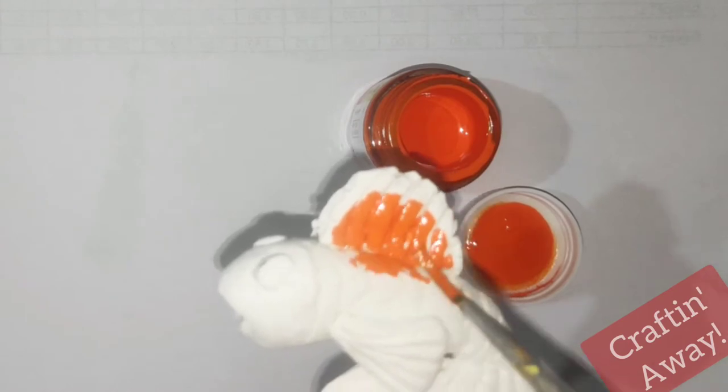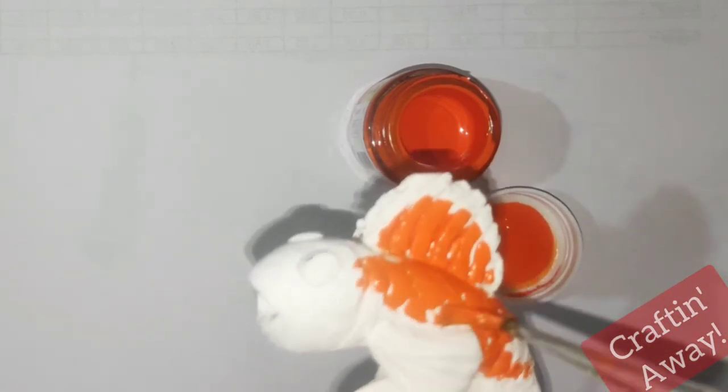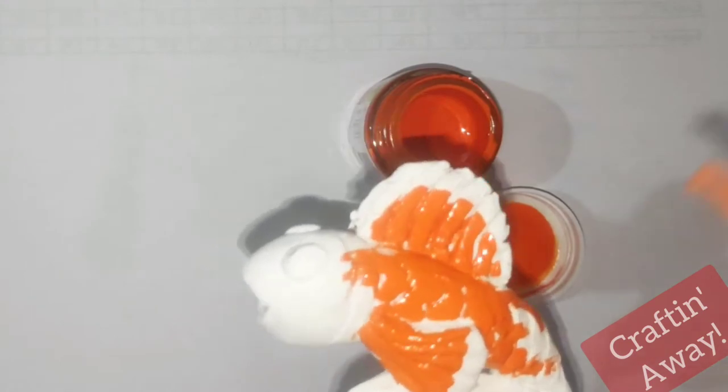We shall now start off painting it. You can choose any colors you want. We will be using acrylic colors here — the shades of orange, blue, and red.